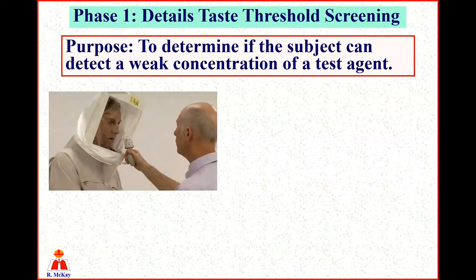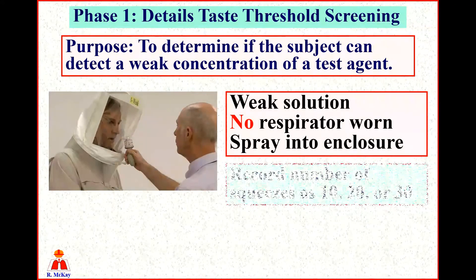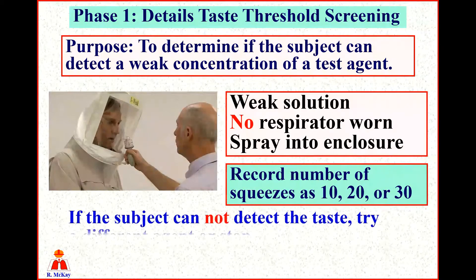Let's look at the details of the taste threshold screening. The purpose is to determine if the subject can detect a weak concentration of a test agent. No respirator is worn during this phase. We're simply going to spray a weak solution into the enclosure and identify how many squeezes it takes for the subject to detect the taste, and then record that number of squeezes as either 10, 20, or 30, as to be specified later on. If the subject cannot detect the taste, we'll try a different test agent or simply stop.